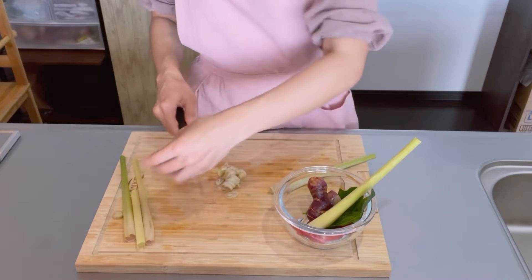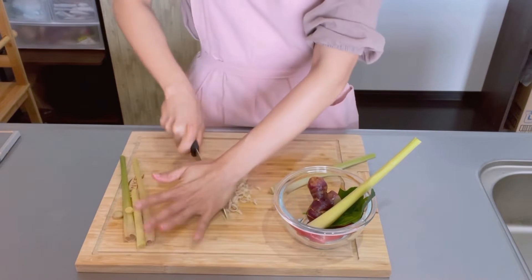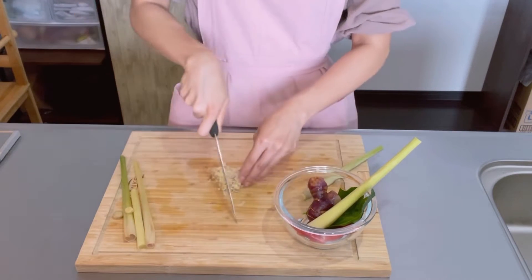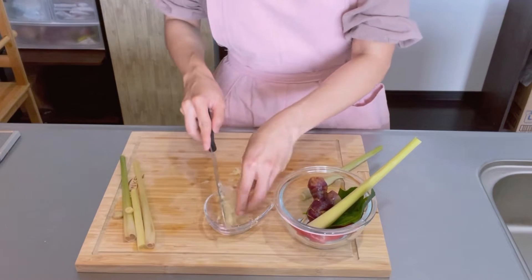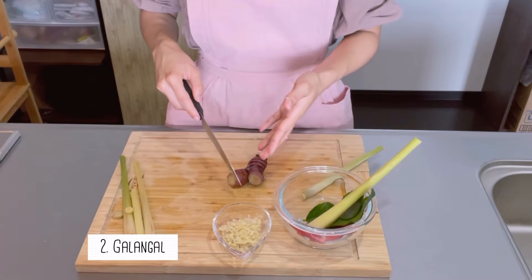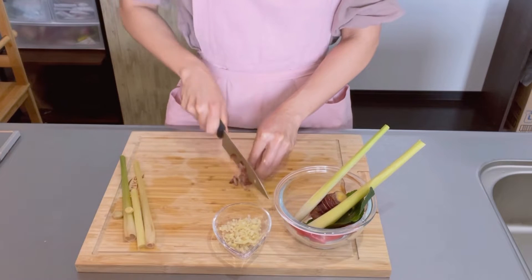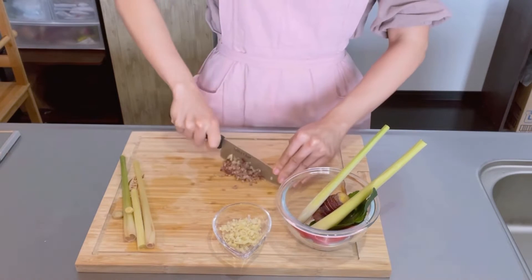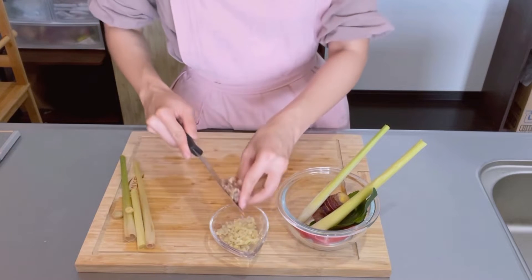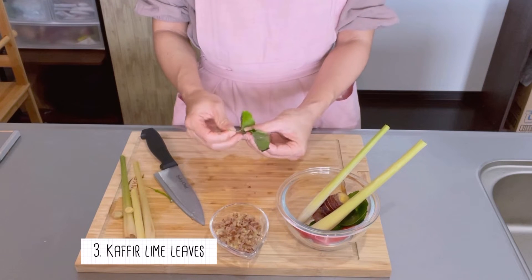I use frozen lemongrass — it has a little bit of liquid. The galangal I also use frozen, which has a little bit of liquid in there. Put them together — it smells so good!